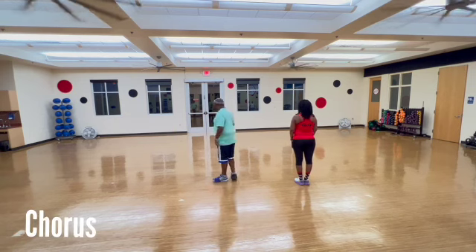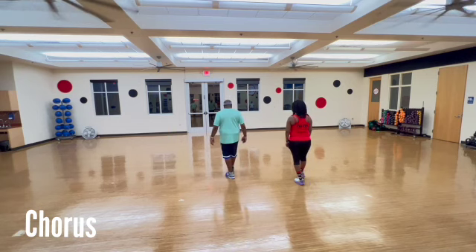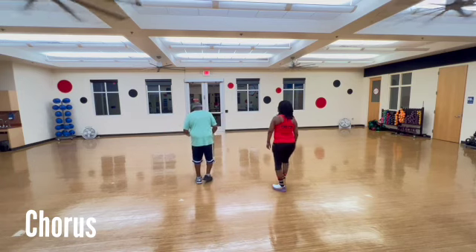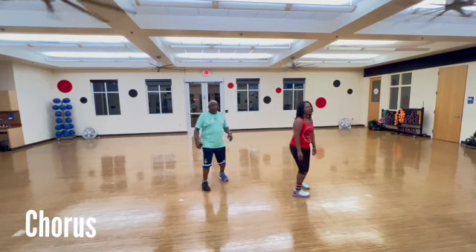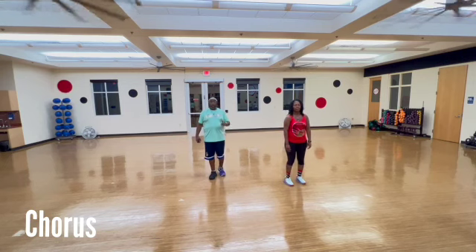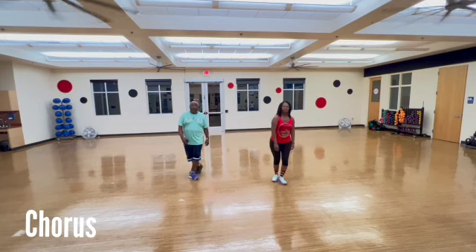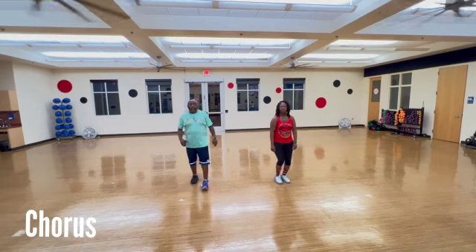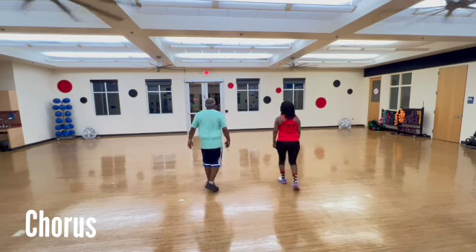Now we go to the chorus. The chorus goes with our right foot first. One, two, three, and four, five, six, seven, eight. Drop up. Two, three, four, five, and six, seven, and eight. Now we're going to do it on our left. One, two, three, and four, five, six, seven, eight. One, two, three, four, five, and six, seven, and eight.